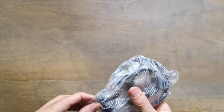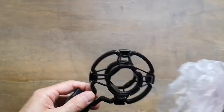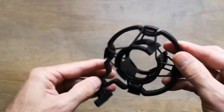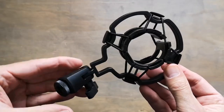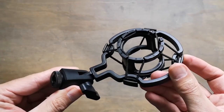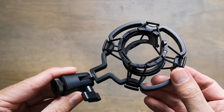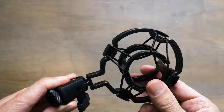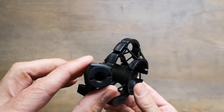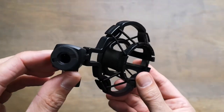Now we have the holder for the microphone. It's like a shock absorber device for minimizing the vibration. It's cool and very well made.